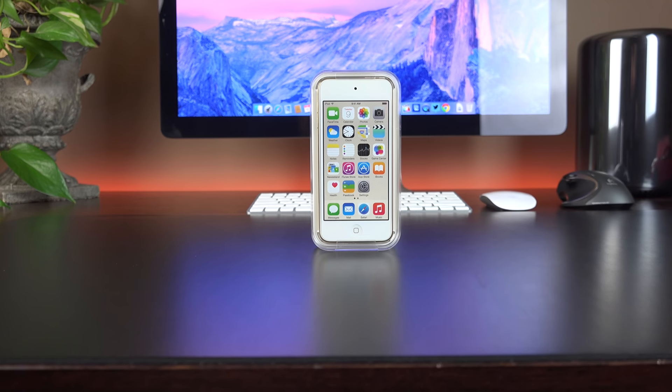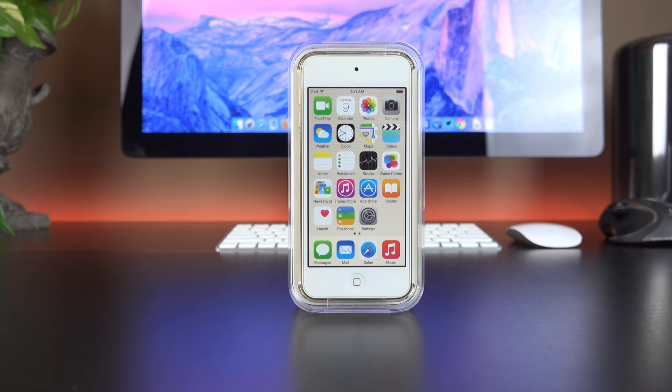What's going on guys, Mike here, the Detroit Borg with a look at the new 6th generation iPod Touch. It's been a very long time since we've seen an update.